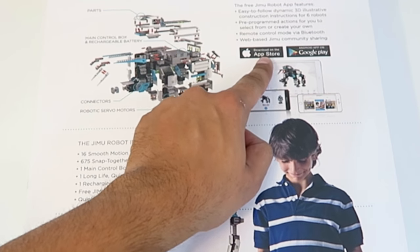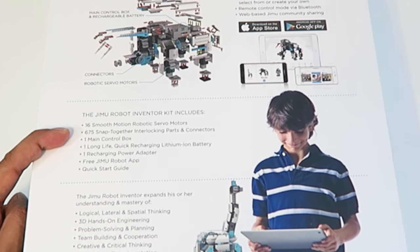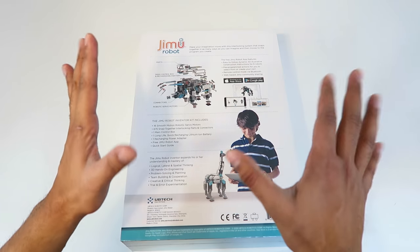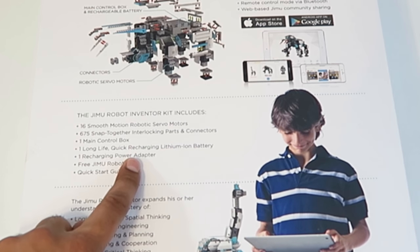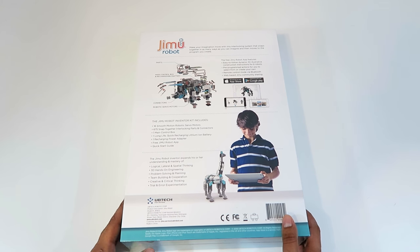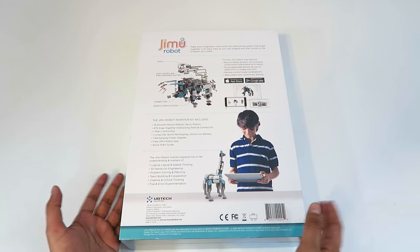You can download the app from the App Store as well as Google Play. There are 16 different servos and a total of 675 parts, which is actually a lot. Then we have a main control box, a long-life lithium-ion battery, a chargeable power adapter, as well as a free app and a quick start guide. So let's go ahead and open this up and take a look at the inside.